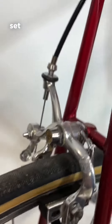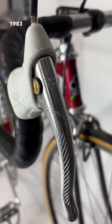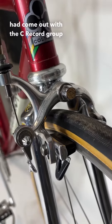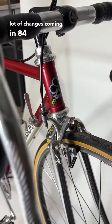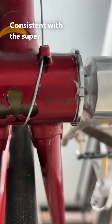You can see that this groupset is very well maintained. You have to remember, 1983 was a transition year, and in '84, Campagnolo had come out with the C-Record groupset. So while this is still very much in line with the Super Record-style brakes, there would be a lot of changes coming in '84 with the C-Record and Deltas.